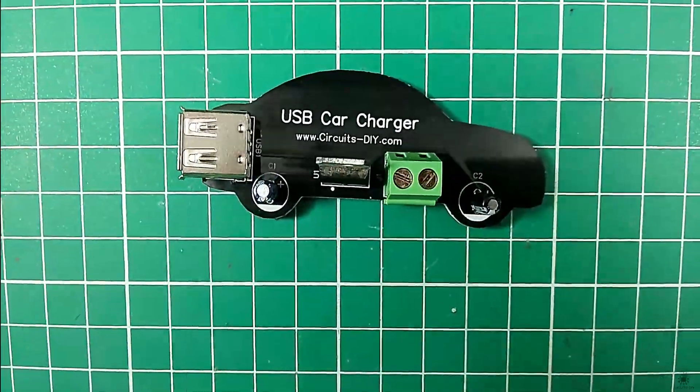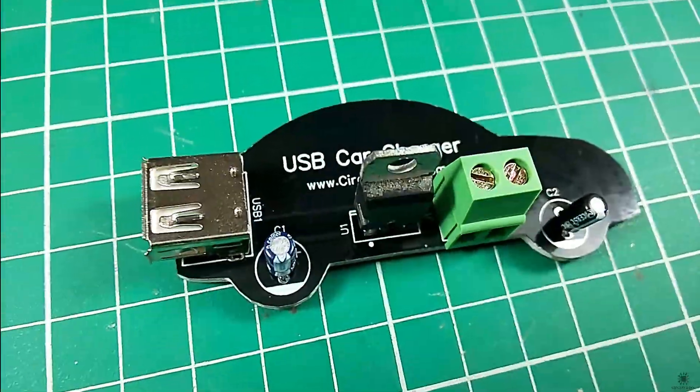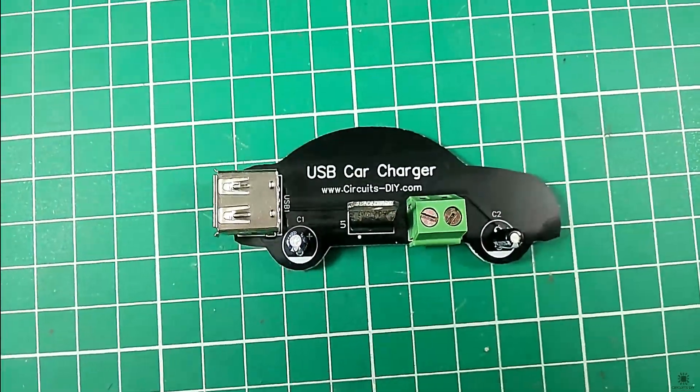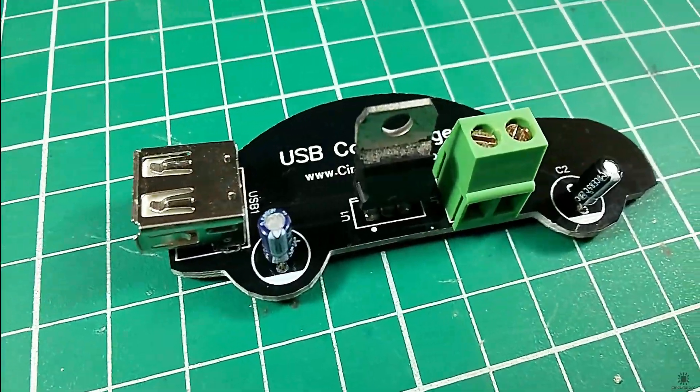Hello, in this tutorial I'm gonna show you how to make a simple USB car charger circuit by using LM7805 voltage regulator. So let's get started.